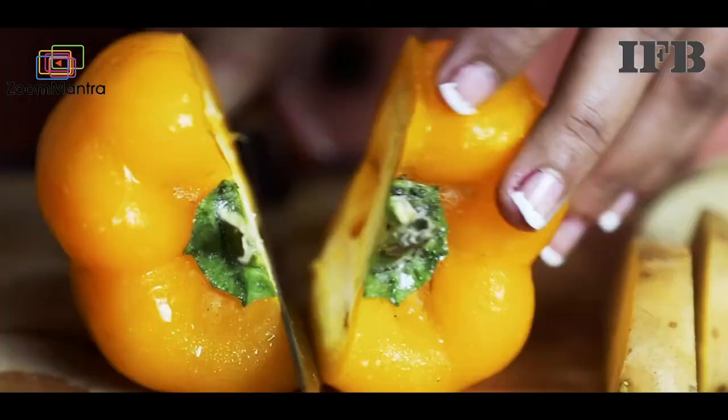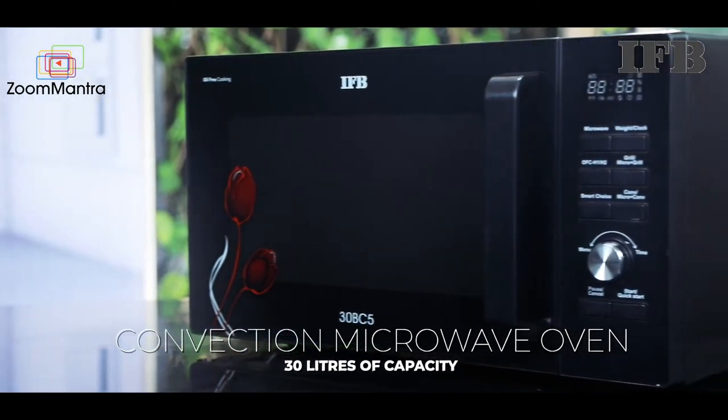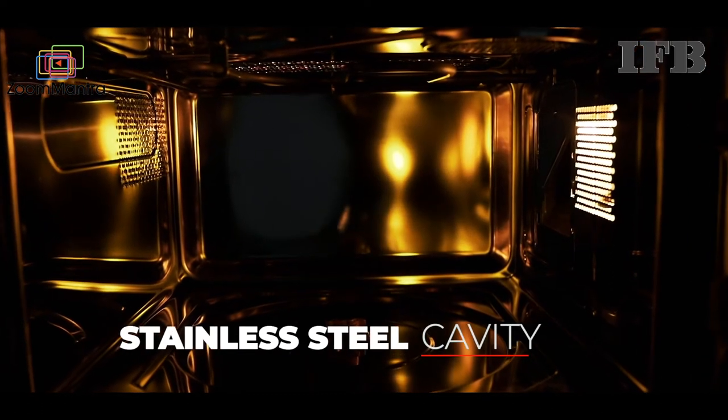Brush up your chef skills by bringing home this IFB30BC5 30 Litres Convection Microwave Oven. It has 30 litres of capacity that makes cooking convenient and easy. The cavity inner surface is built with stainless steel that makes it durable.